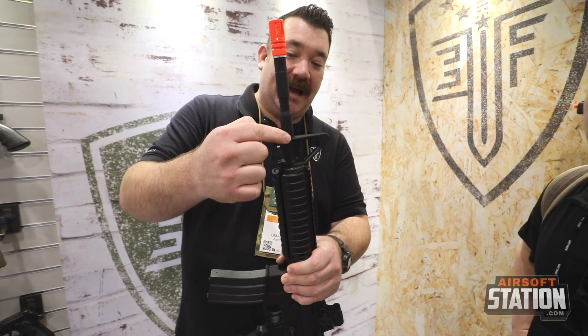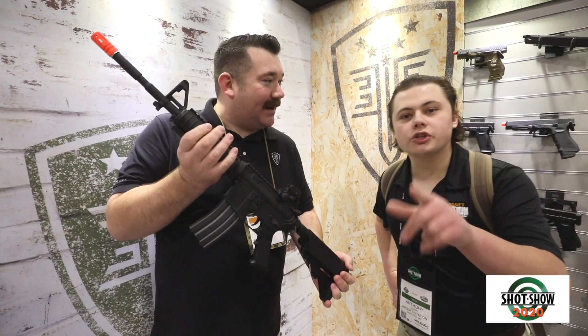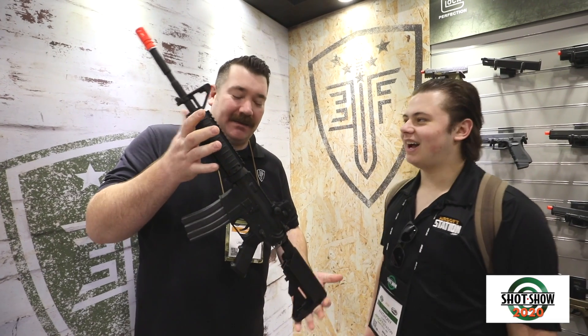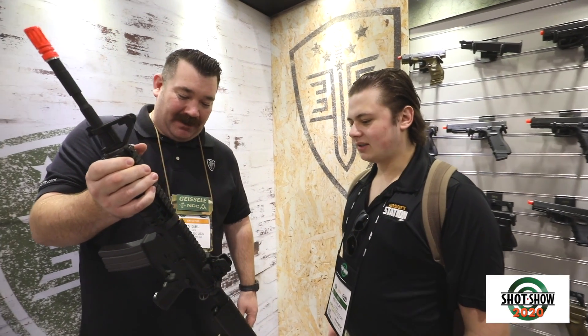The cool thing that we had requested is that it has the brake and the barrel here, so if you want the CPBR configuration — boom, there it is. Milsim. I'm really excited for that. That's really cool, man.